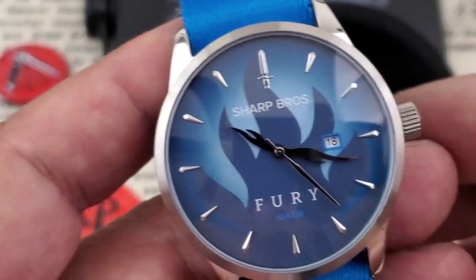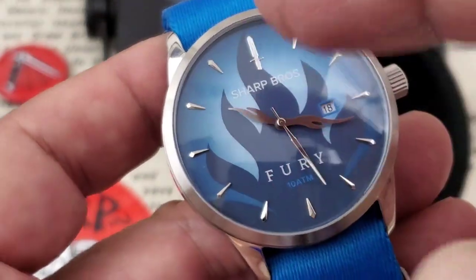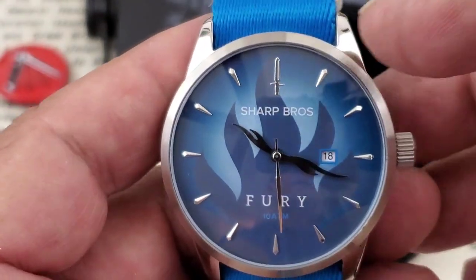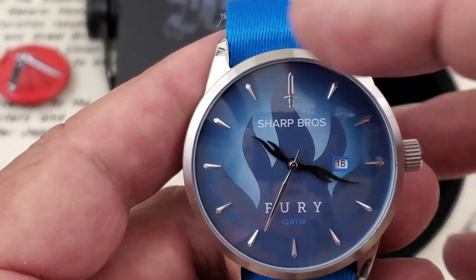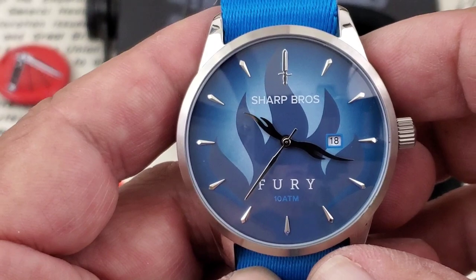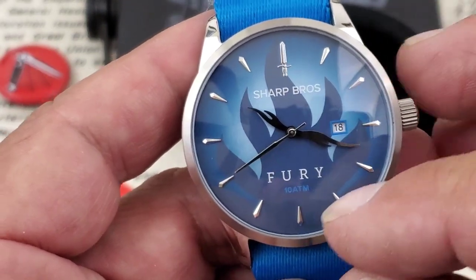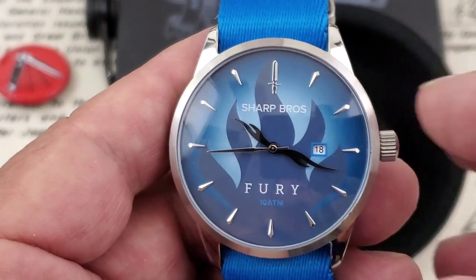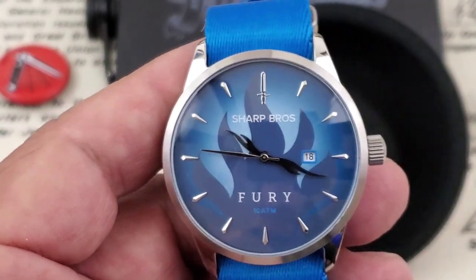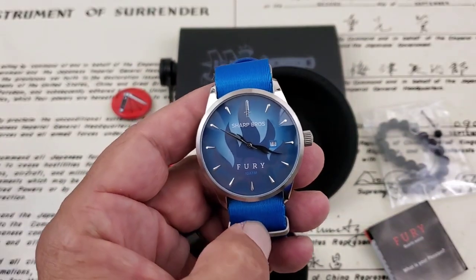Taking a closer look at the dial, we can see what I'd consider a tattoo-style flame design. The indices are applied all the way around — diamond-shaped indices — and at 12 o'clock you have the Sharp Brothers knife logo. Cleanly printed on the dial is 'Sharp Brothers,' 'Fury,' and '10 Atmosphere,' so you do get 100 meters of water resistance. That's pretty cool — it's a watch you can use for swimming without any problems.